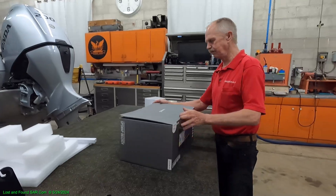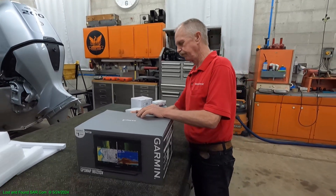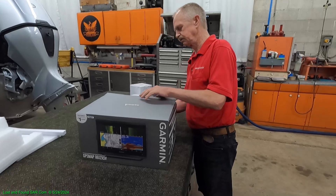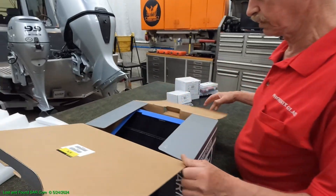12-inch unit. GPS Map 8612 XSV. These are all in the chart plotter series, by the way.